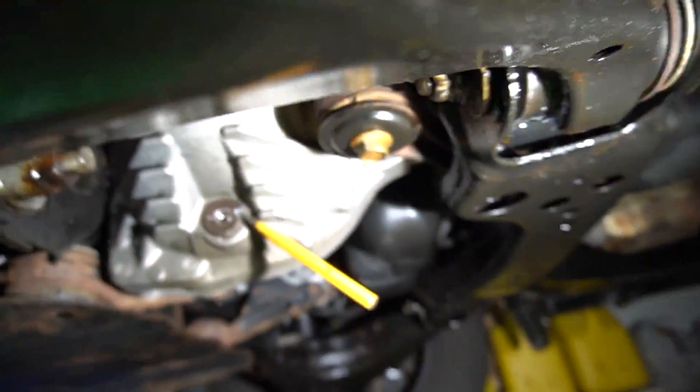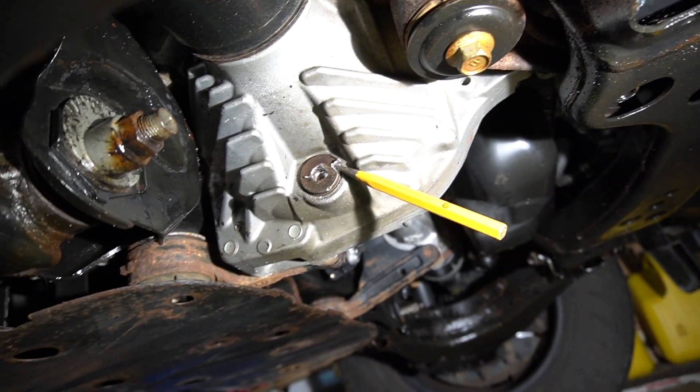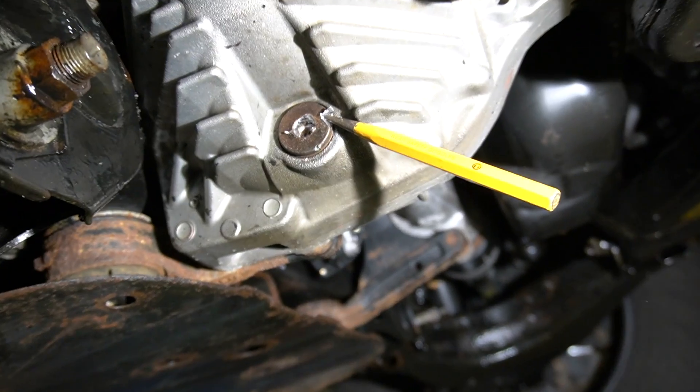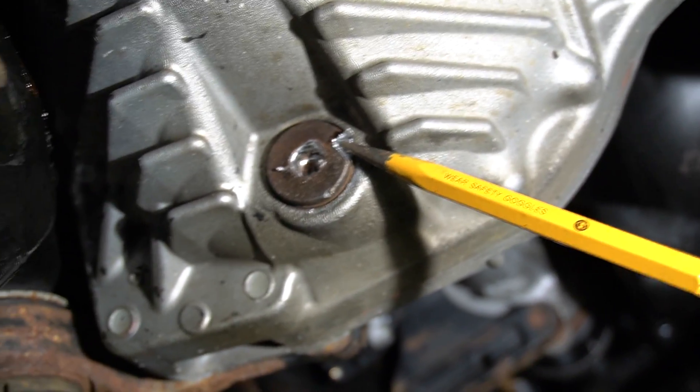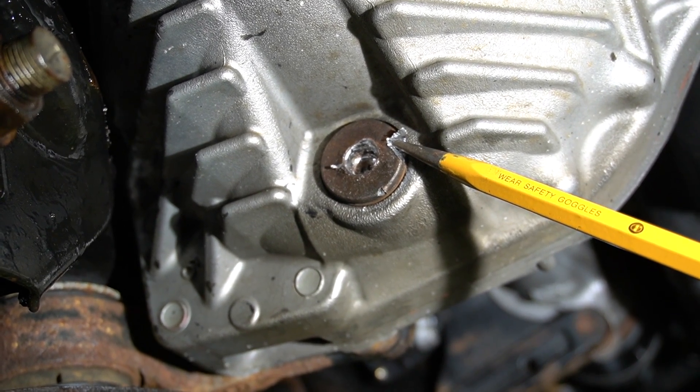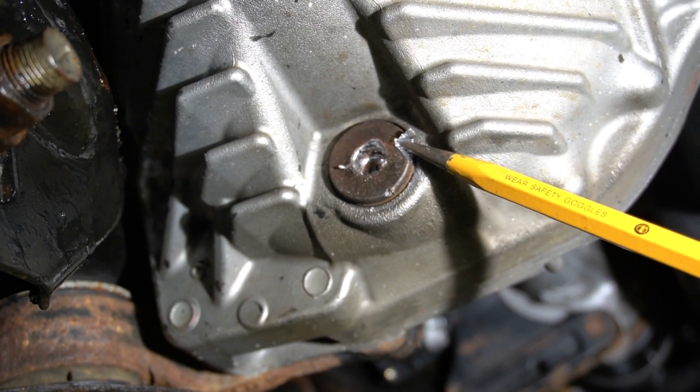Finally, I was able to break it loose. First, I used the chisel to cut and notch it out. Then I used a hole puncher — pointy — and kept driving with the hammer until it started turning. It did break it loose.